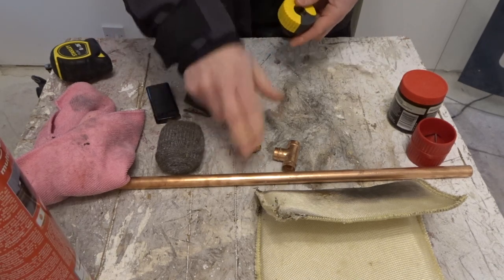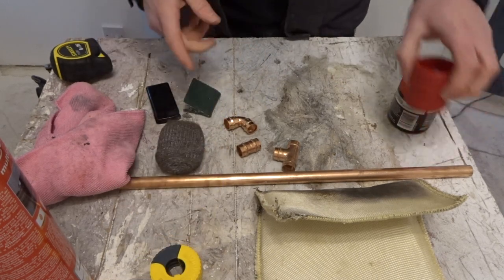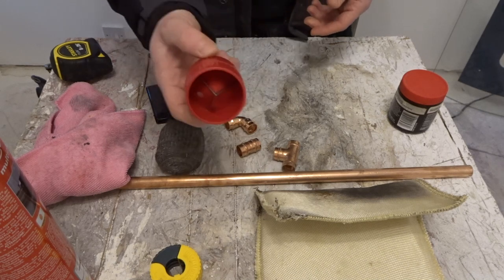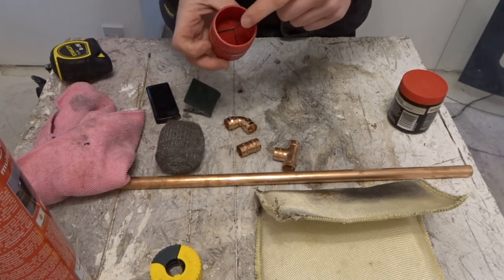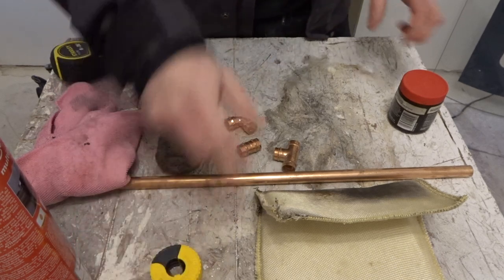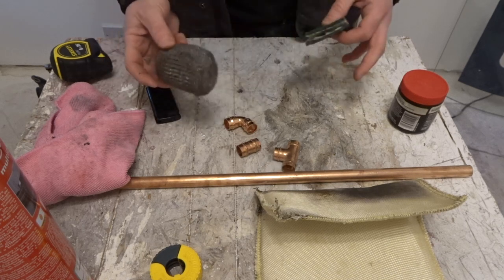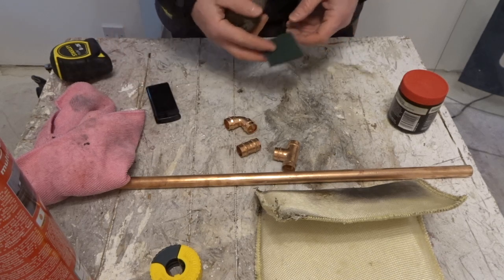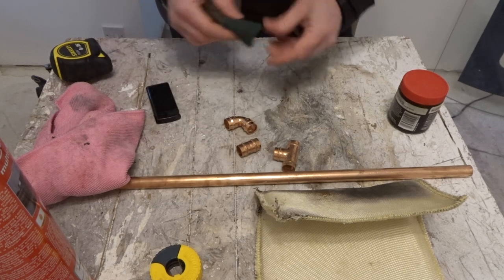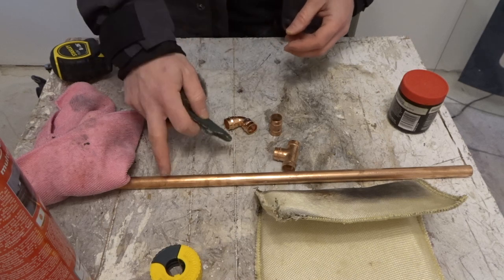Also, as we're using 15mm copper pipe, grab yourself a 15mm pipe cutter. If you're using 22mm, you're going to want a 22mm one. You're going to want a deburring tool for deburring the inside and outside of the pipe when you've cut it. You're also going to want some wire wool — I like to use wire wool. There are a few different methods; some people use scotch pads. I like to use them for cleaning the inside of the fitting, but I prefer wire wool for the outside of the pipe.